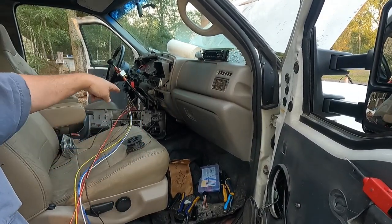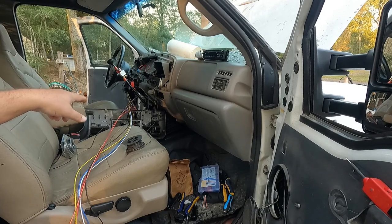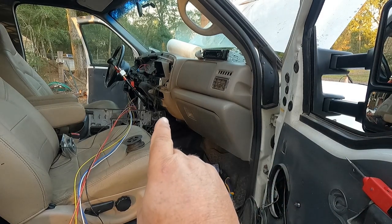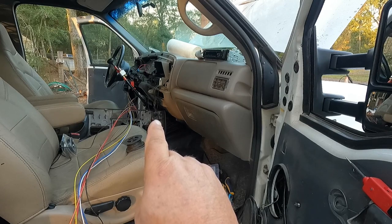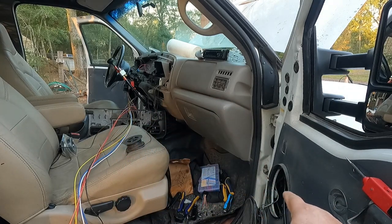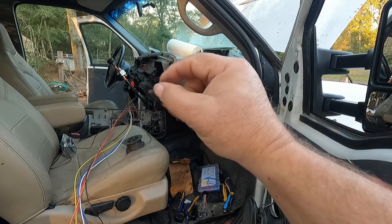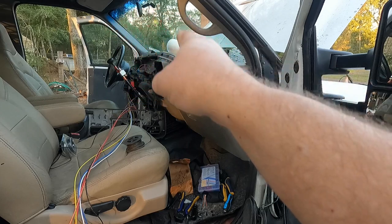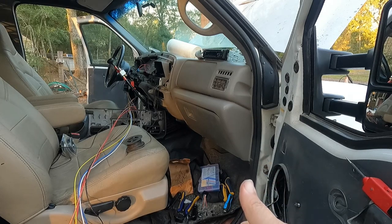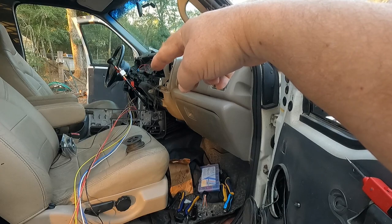This is going to be our harness that we snake through the dash. We're going to split this up — right behind here we did our ground and put three of them together, so I'll have an extra ground to go to something in the dash for a switch bank. I'll have a ground going all the way to the black on the door. Red from right above the steering wheel — we made our little quick-crimp three-way T-connectors and we're going to bring all that over here.